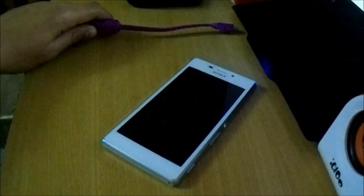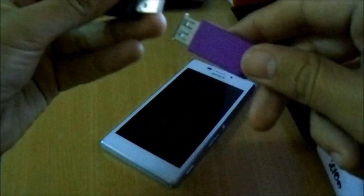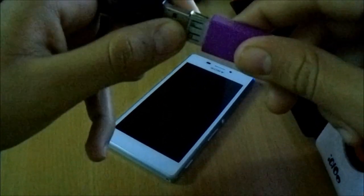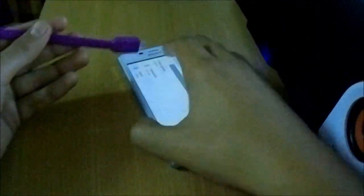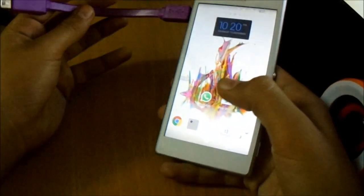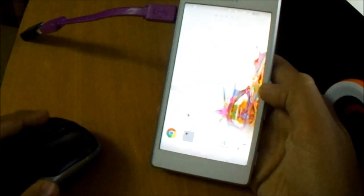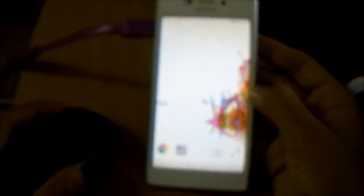Now let's try plugging in the mouse and keyboard — this Logitech combo of wireless keyboard and mouse. Let me just push it in. So you can see the mouse has been connected and it works pretty fine.